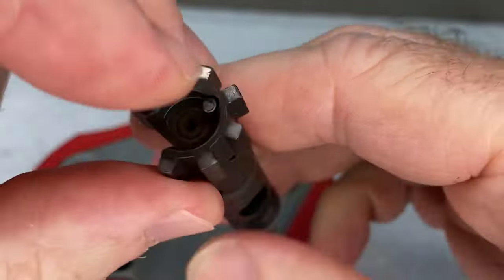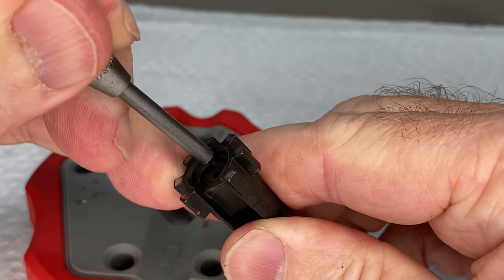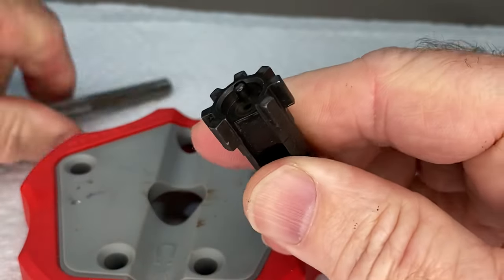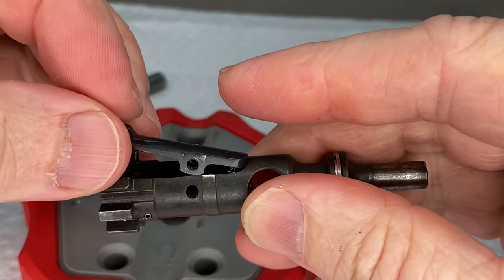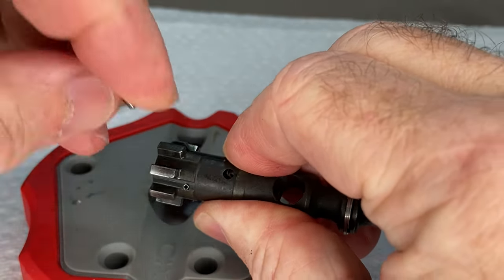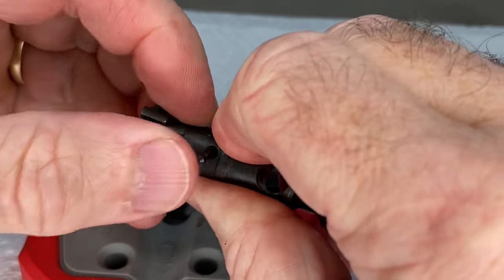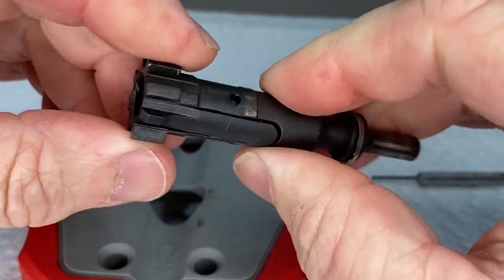The ejector is in. What I like to do is just press on it and make sure I can feel the spring pressure popping it back out — that's got pretty good spring pressure there. Then after cleaning you can put the extractor back on: line it up like that, squeeze down, move it around a little bit, and push that pin back in.